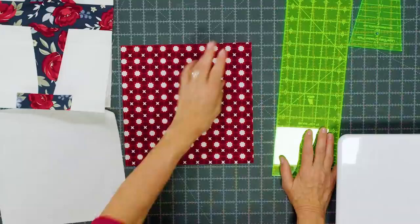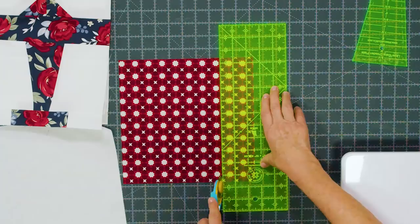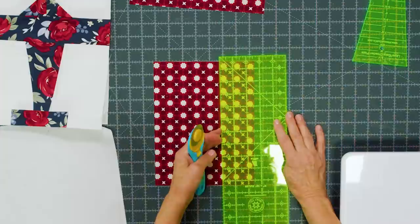This is the block we're talking about right here — it is the cutest little airplane. First thing we're going to do is grab our print square and cut the pieces we need for the airplane. The first thing is to cut a 2½-inch strip for the wing, and we're going to set that aside.